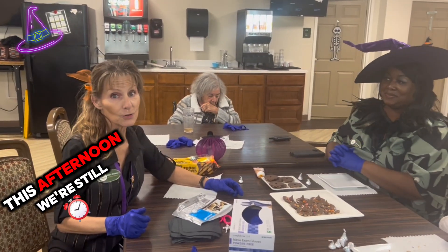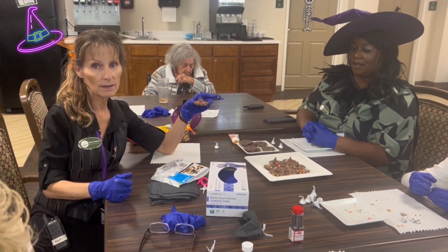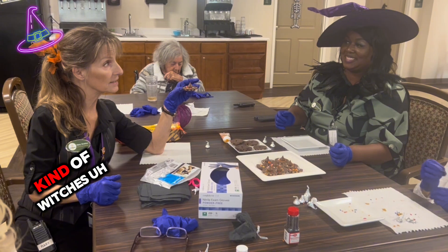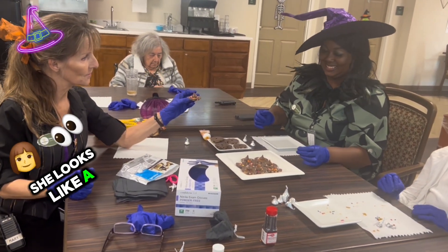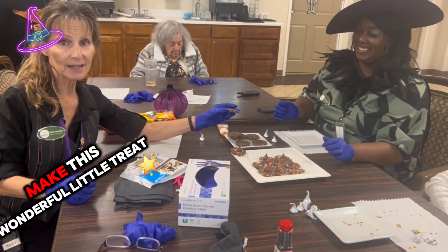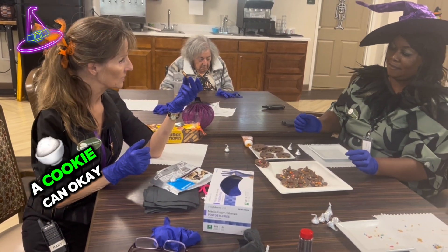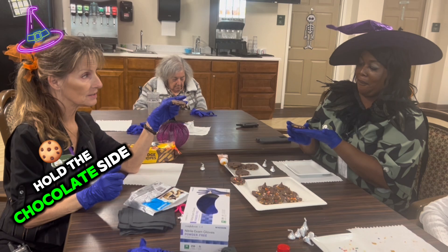This afternoon we're still making the little witch's hats. Tanji came in a little late — she was at some kind of witch's party. She looks like the beautiful witch of the West. So I'm going to show her how to make this wonderful little treat. You can take a cookie, Tanji, and hold the chocolate side up.